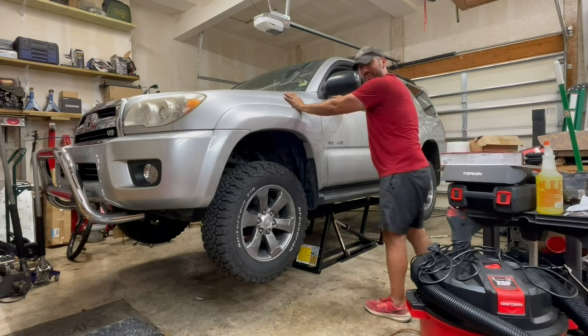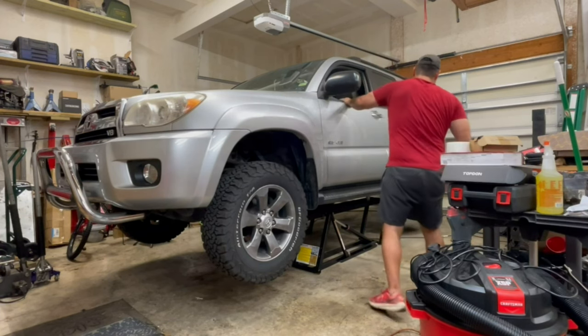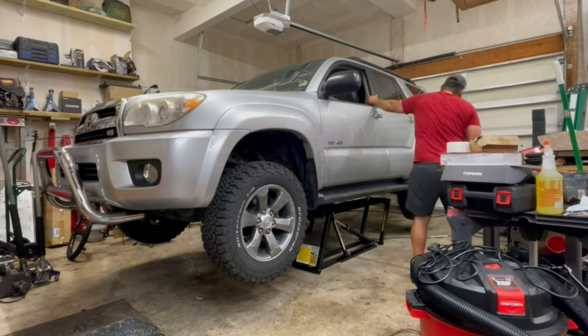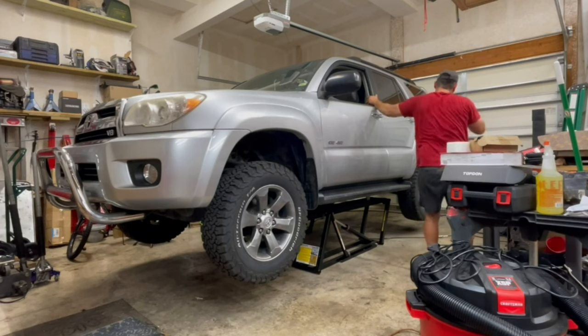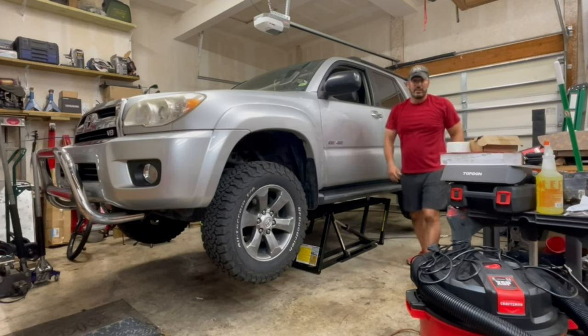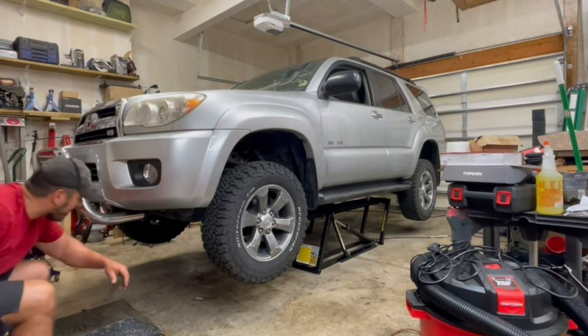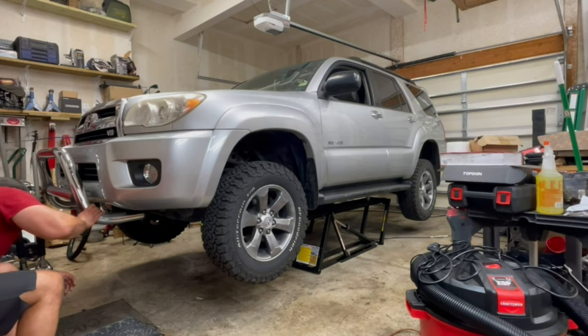It'll shake a bit, but even on a two-post lift you'd still get some shaking. That is the correct way to lift this vehicle on the QuickJack. Now that we've got her up, let's go underneath and take a look — I want to check that nothing's going crazy since the last time I checked and show you how she looks.